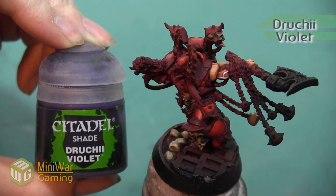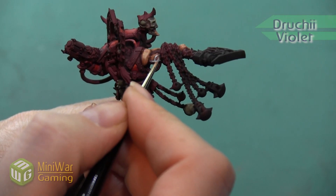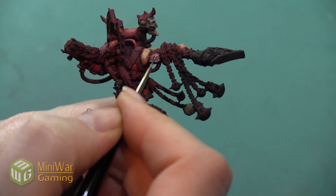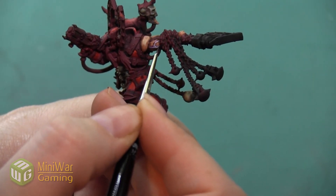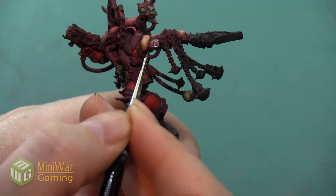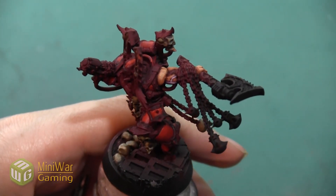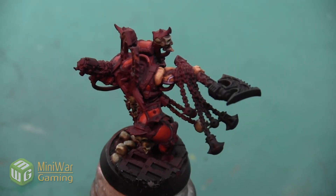The last thing we want to do is take a little bit of Druchii Violet and paint this over the top of the vein. I don't want it to go on too thick because I don't want it to cover too much of the flesh area. However, I do want just a little hint of that purple color to help blend the transition between vein and skin and make them a little bit more integrated with each other.